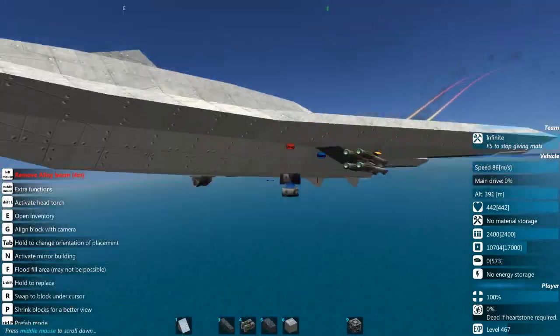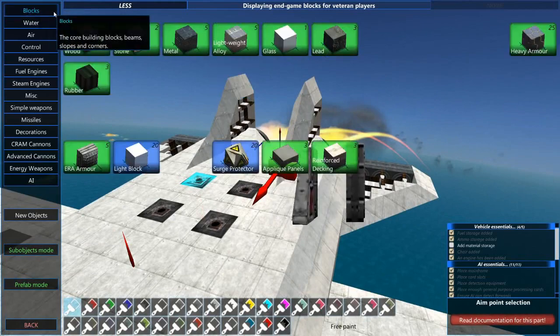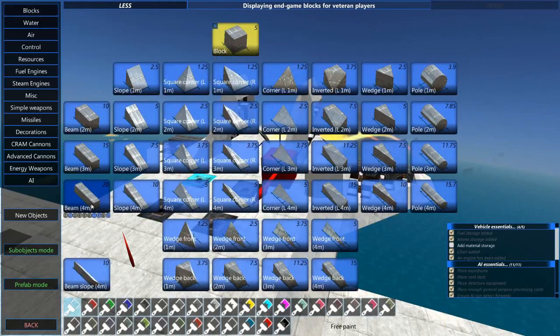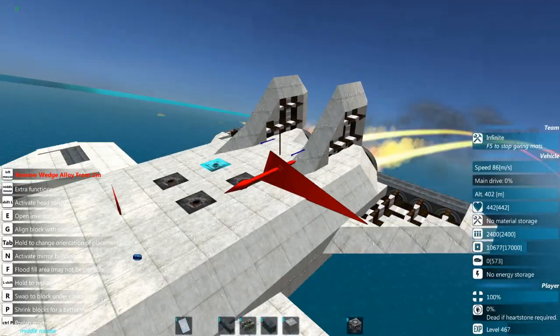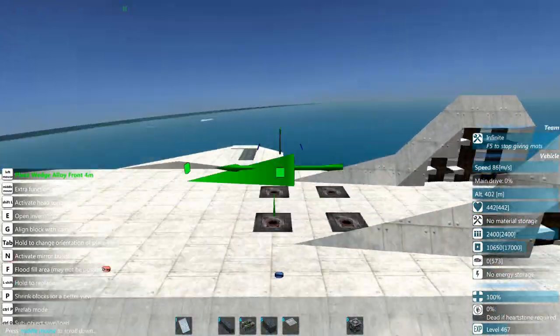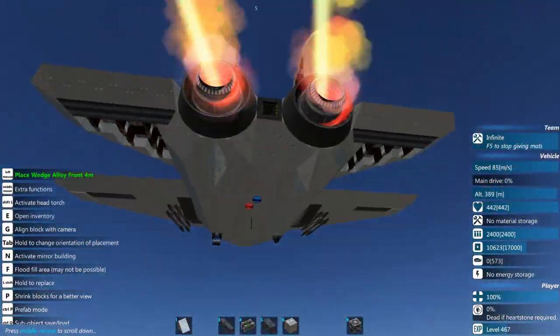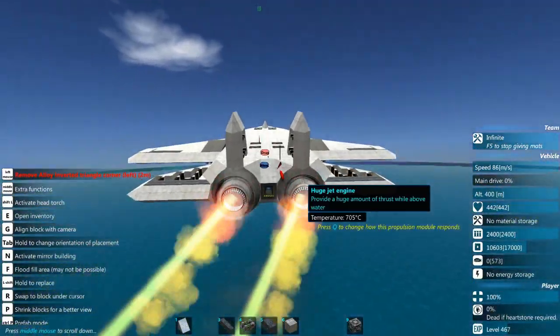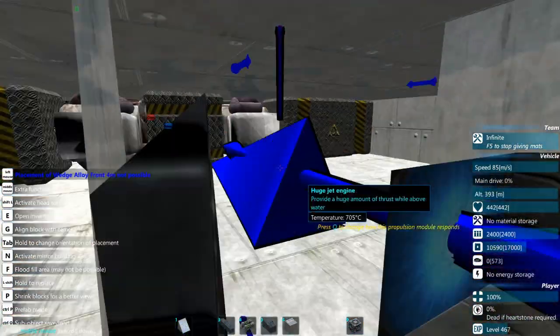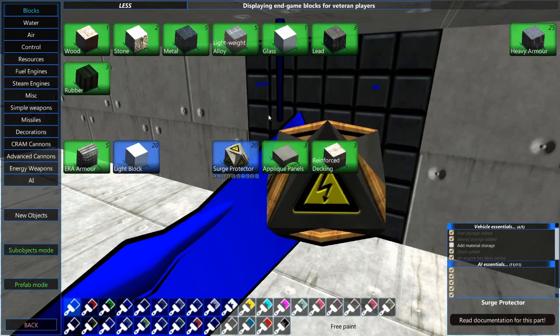Yeah, I think we're doing pretty good so far. I'm going to change some blocks out up here just to see if we can get a little more speed and make it look a little nicer. I think going this fast with these jets, we're doing pretty good if I'm to be honest.